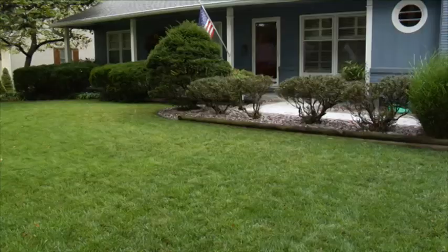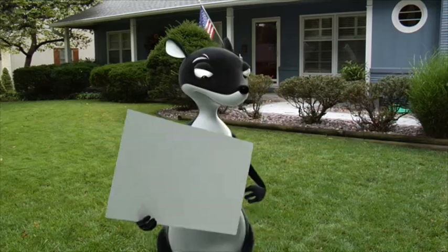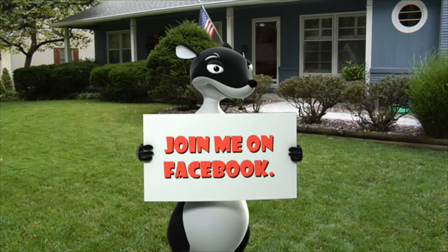To be the first to hear about the latest product innovations, plus receive useful and timely lawn and garden care tips, become a friend of the Garden Weasel on Facebook. Garden Weasel — solutions from the ground up.